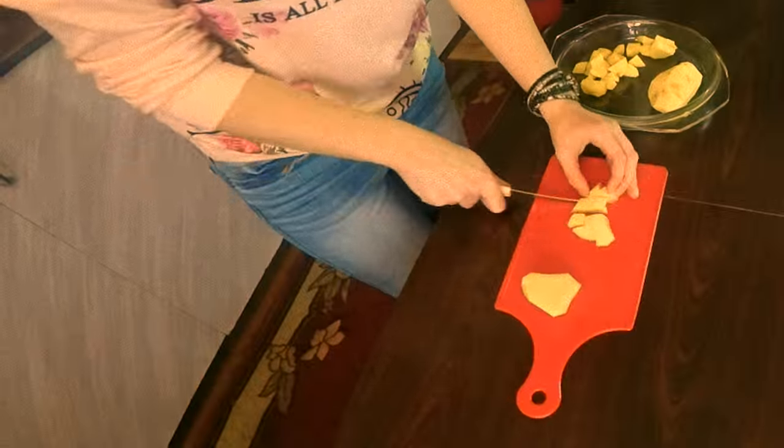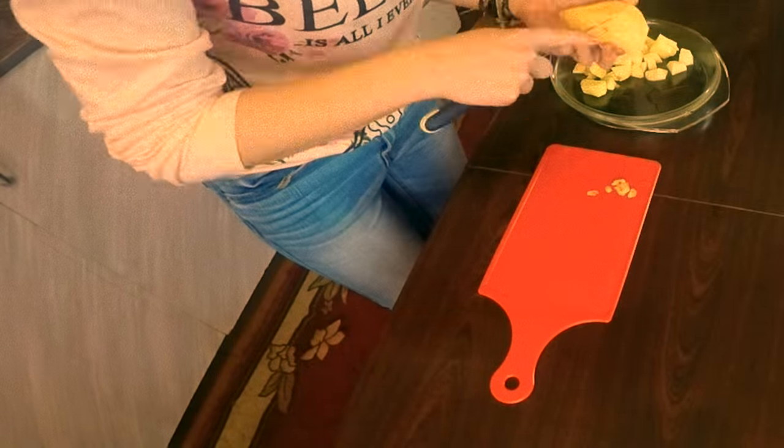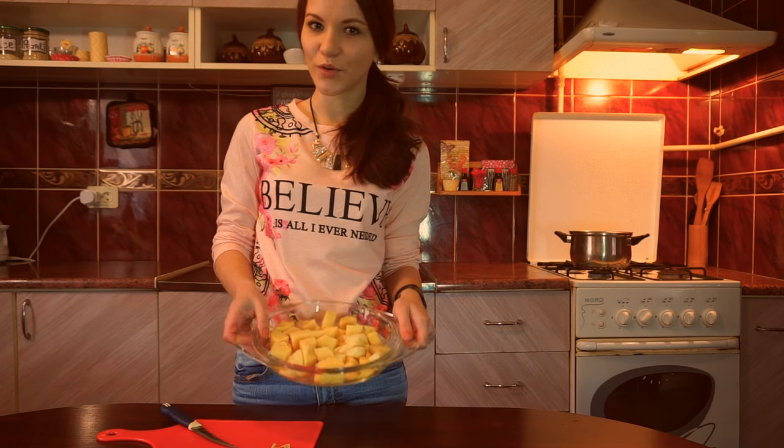Now let's cut the potato. Mine has some black spots, so I'm taking them out. It's time to send our potato to boil.